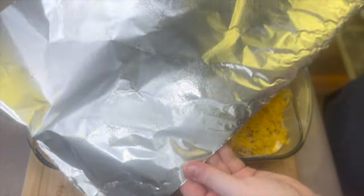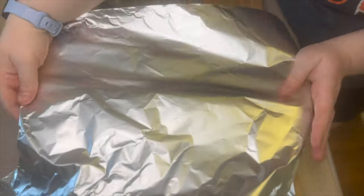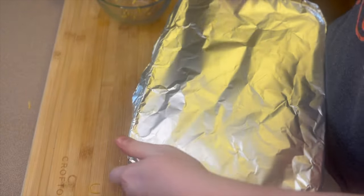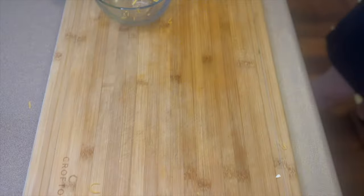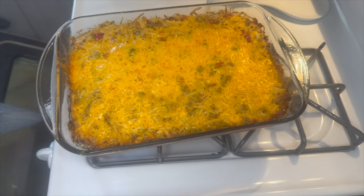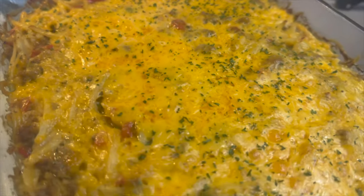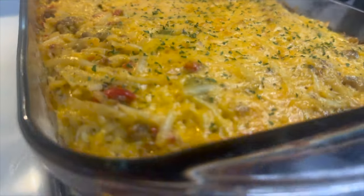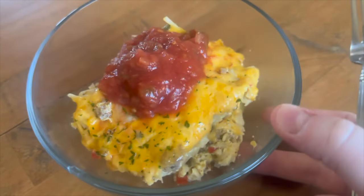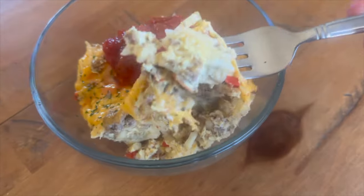Next I'm going to cover this with some foil — I did spray the foil with non-stick spray so the cheese wouldn't stick. This goes in the oven for about 50 to 60 minutes, or until your eggs have set. About 10 minutes before taking it out I removed the foil so the cheese could melt better on top. I enjoy topping mine with some salsa.